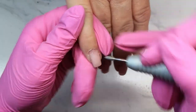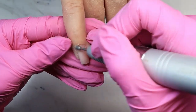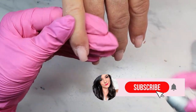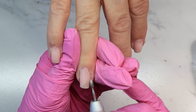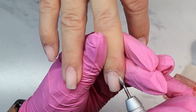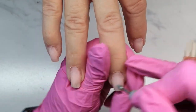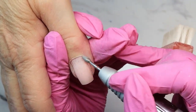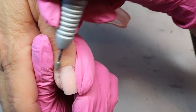Now for the prep I'm using the large flame bit — this is in fine grit. This is a fairly newer bit for me and I'm liking it a lot. The shape is a little bit bigger but it opens up that cuticle area a little more to help you get a closer gel application. I like the fine grit for clients that might be a little more sensitive or have thinner nails because it's just a little bit softer. I also use my little brush to dust as I'm going so I can see exactly where I'm working, and you can see this bit removes that dead skin so nicely.